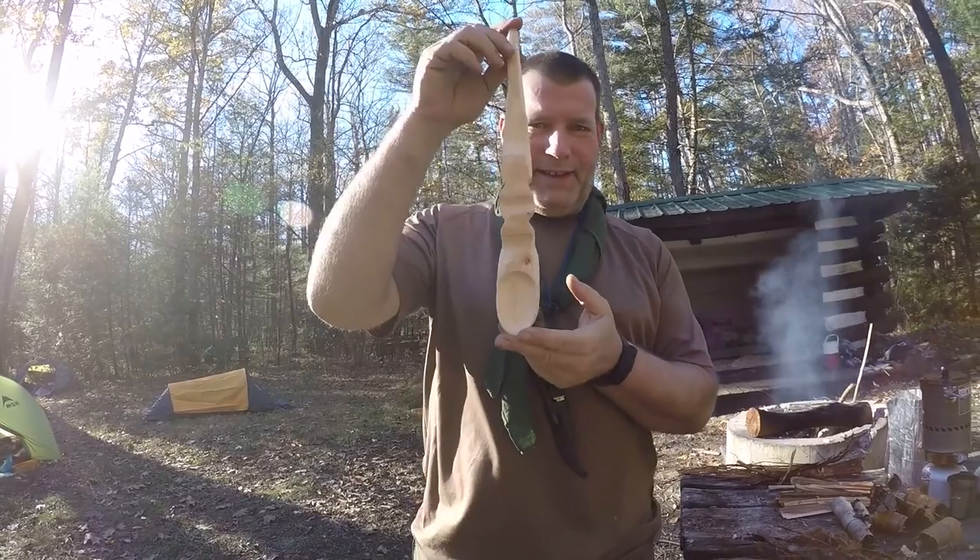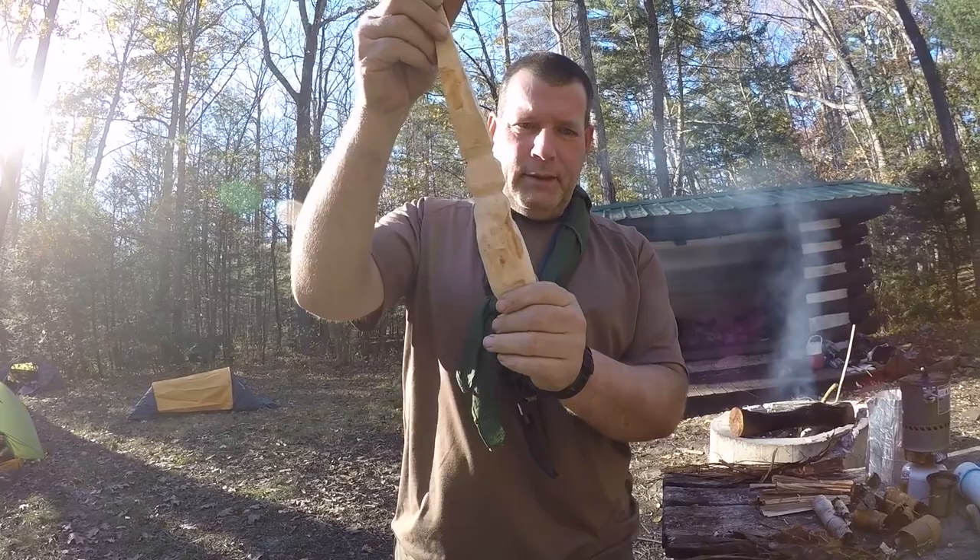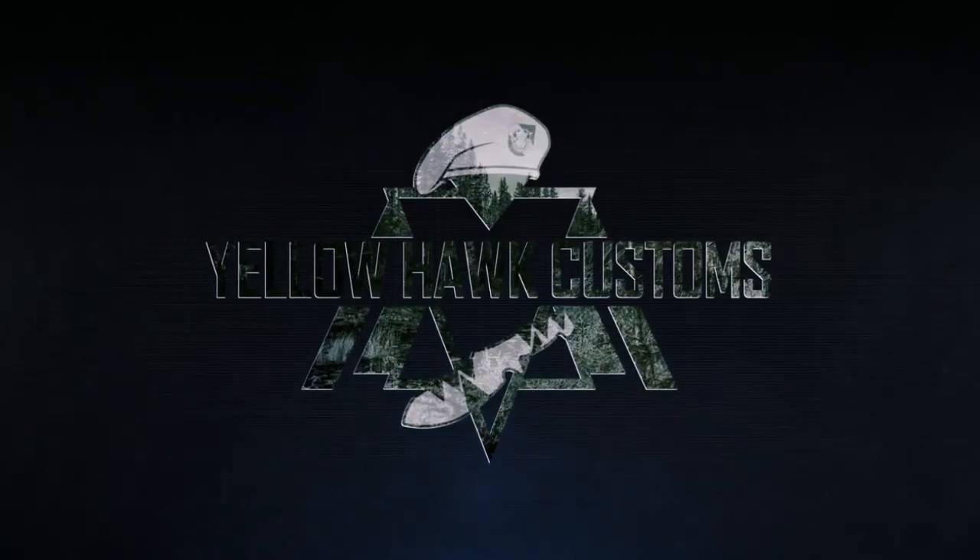Here's a cool spoon I've been working on — I'm not much of a spoon carver but it's working out. This is Doug Wilson, Yellowhawk Custom Outdoors, at the 2016 Fall Rendezvous. See you on the next video, thank you.